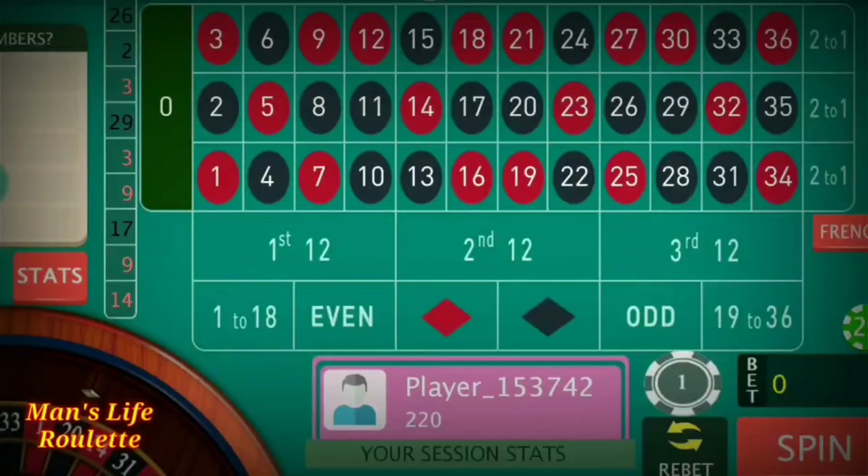I hope you understood the strategy. If you did, please share this video with your friends who are active in roulette so they can also learn something and make some profit from the roulette table. Thanks for watching!